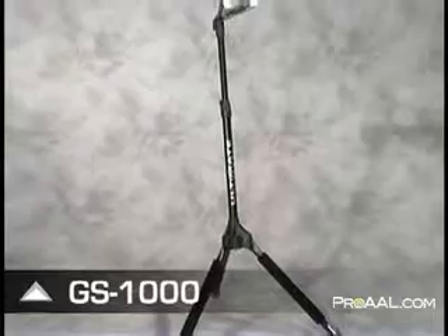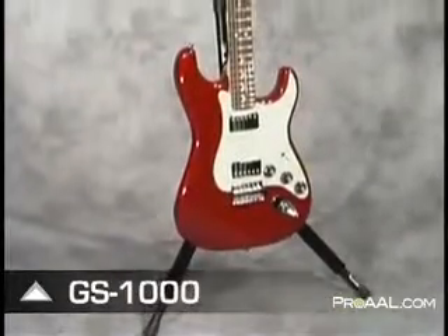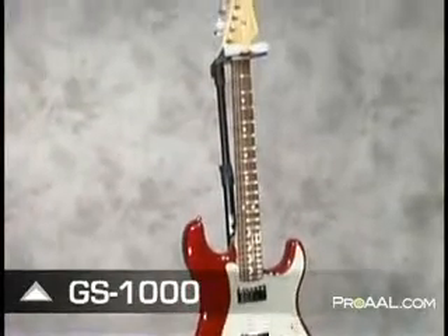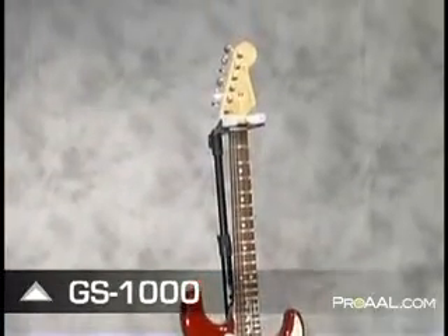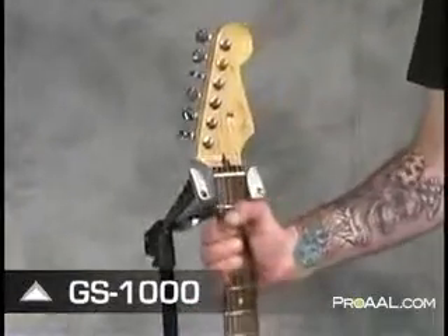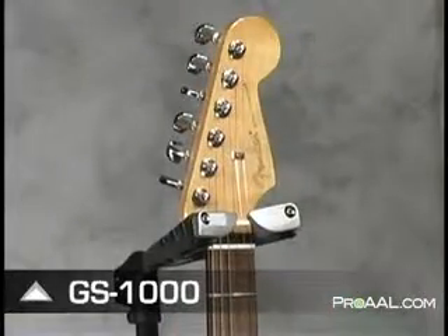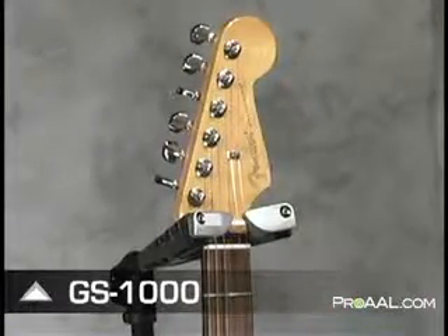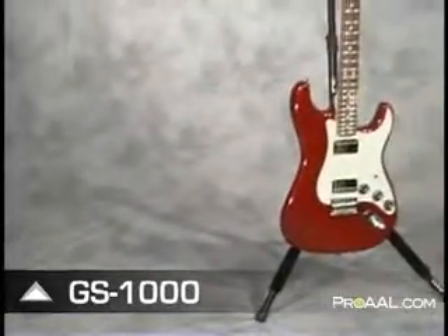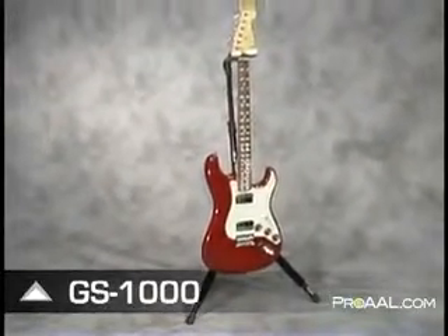The industry-leading GS1000 is height adjustable and works equally well with electric, acoustic, and bass guitars, but it's the innovative self-closing yoke that really sets it apart from all other common guitar stands. When placed in the stand, your guitar's weight automatically and gently closes the yoke around the headstock of the guitar, cradling it safely and securely. The GS1000 proves that you don't have to sacrifice innovation, quality, and security for portability and price.